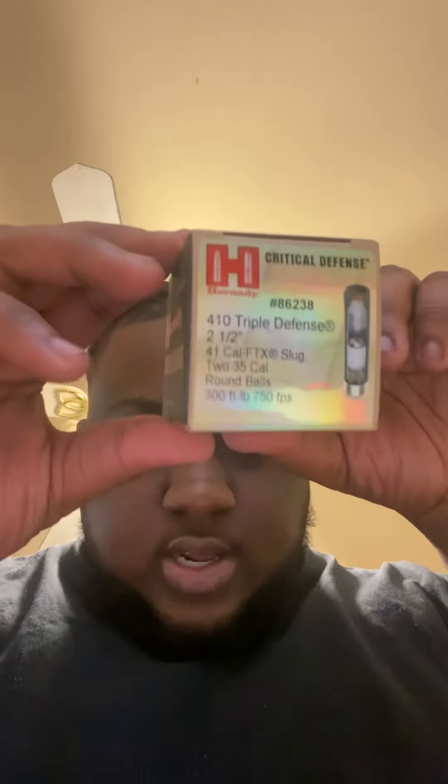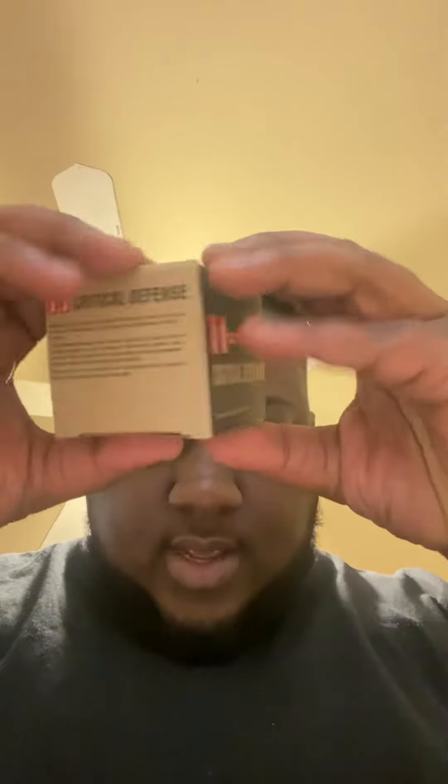Today I have the 410 — critical defense ammo. I'm still waiting for the 45 Long Colt to get here. Once I get it, I can make another video. I'm going to the range to shoot it. It came with this little box right here.